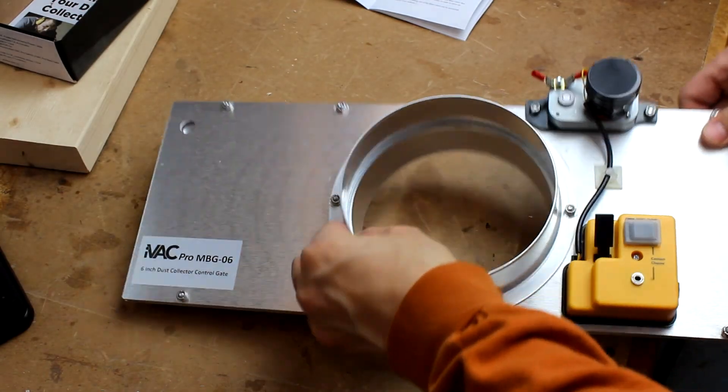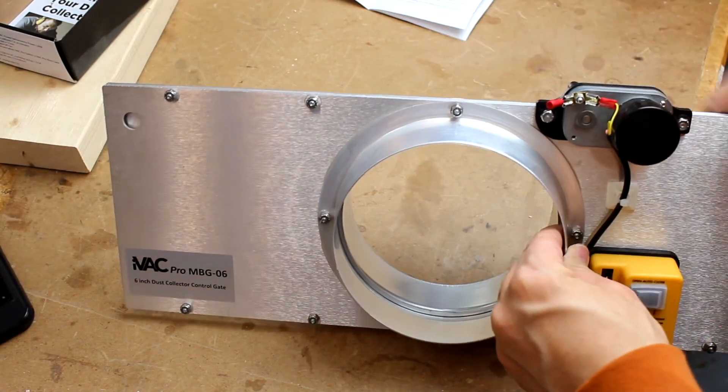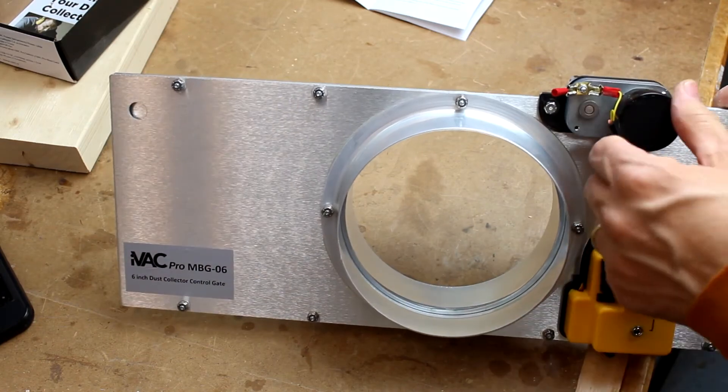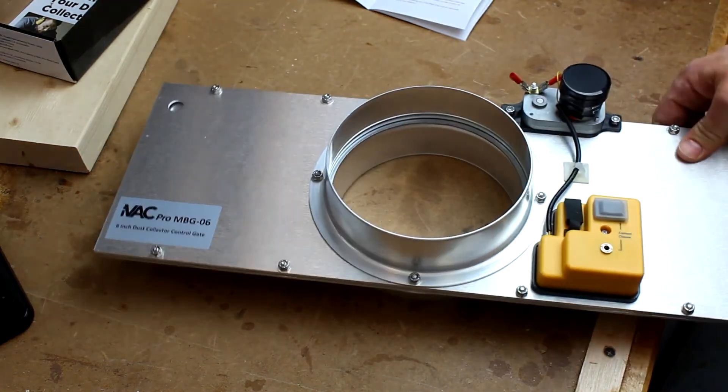The components, as I mentioned, are very well made. I really like the fact that the electronics are concealed so they're not going to be affected by all the dust in the environment. Even though the dust collector does a good job of cleaning a lot of the dust out of the environment, there certainly still is some and I didn't want that to affect the electronics.